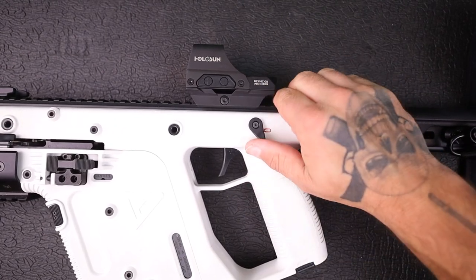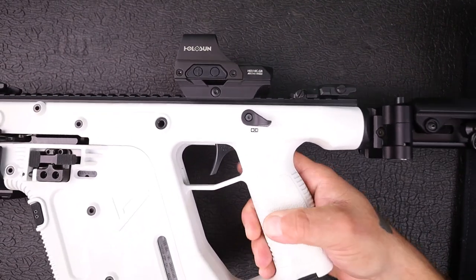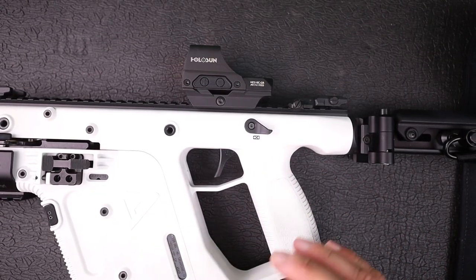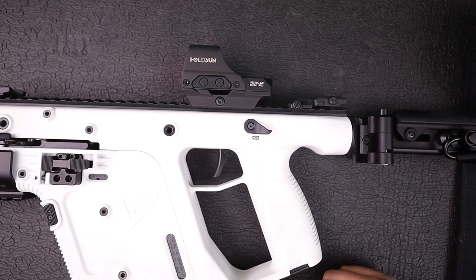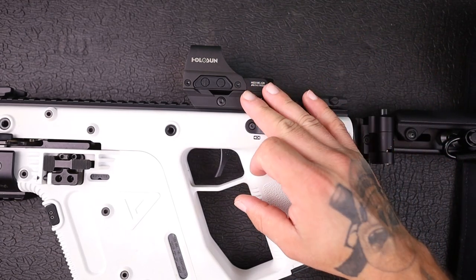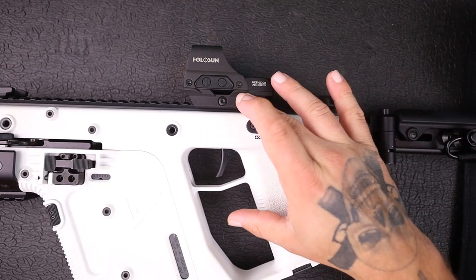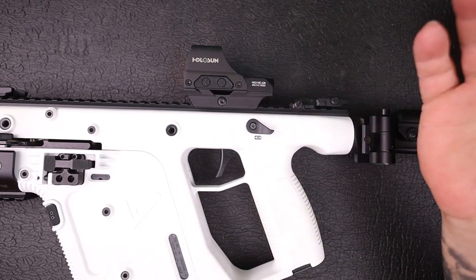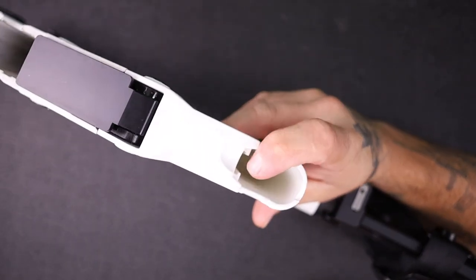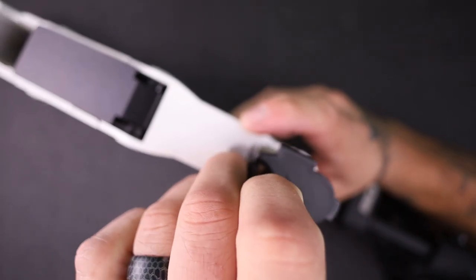Coming back to the gun, you have your ambidextrous safety right there and your trigger guard opening. It's kind of similar to the X95 in a way — not as exaggerated or as open as the X95, but big enough so you can get a gloved hand and finger in there. I decided to put the Holosun HE510C on here — the green dot version. I was originally going to use it on my SP5, but the rail wasn't big enough, so it's now dedicated to the Kriss Vector. There's also a little storage compartment where you can put a spare battery for your optic.